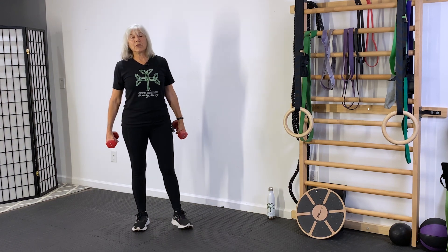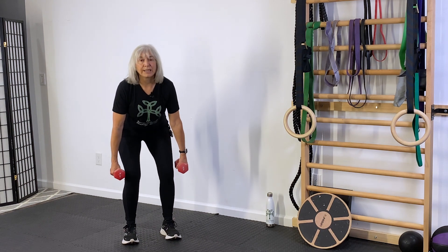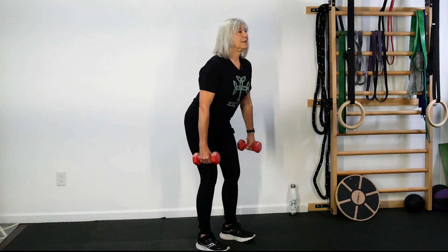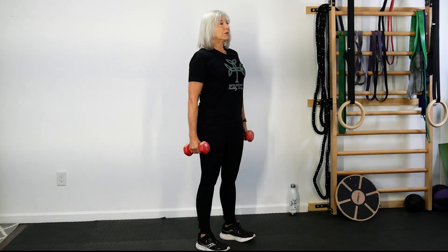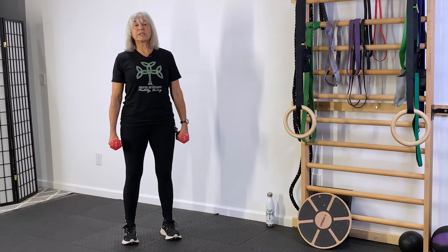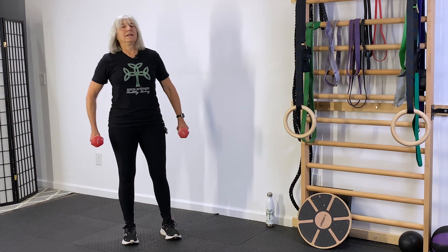Keep these dumbbells in your hand — we're going to go now to a deadlift. Feet about shoulder distance apart. Hinge at the hips, bring those dumbbells just below your knees, and stand by pushing through your heels. I like to say squeeze your core too. Keep that belly button back towards your spine. Believe it or not, all of our motion comes from our middle — in the industry we say core to extremity. The stronger your core is, the better your movements are. Shake that out.